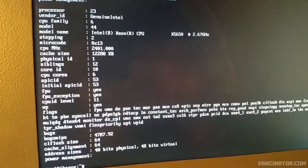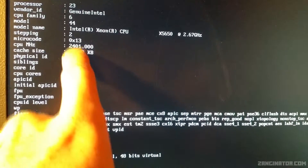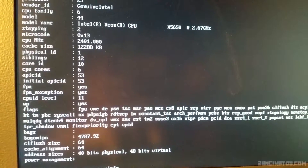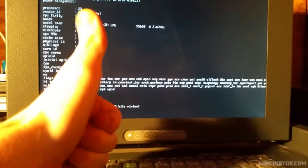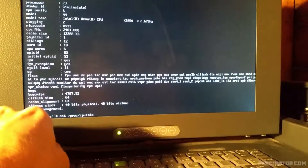Taking a quick look in CPU info — it picks up the CPU correctly, but it also states the CPU is running at 2.4GHz rather than 2.67GHz. I'm not entirely sure why that is. Anyway, I'm going to call this the CPU and RAM upgrade successful — although it's weird. I'm going to have to follow this up and try and figure out why it's running at 2.4 rather than 2.67GHz.